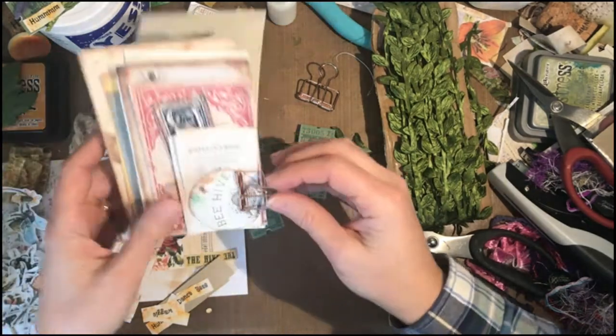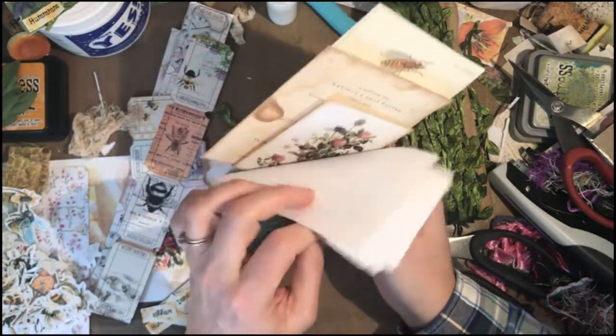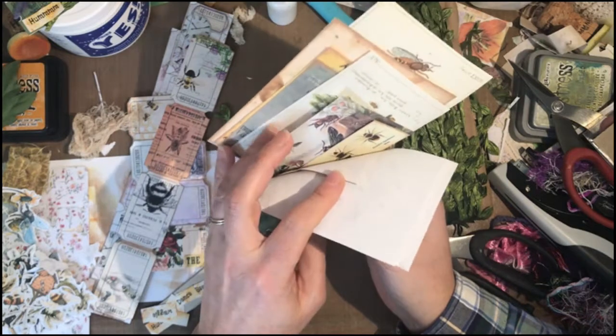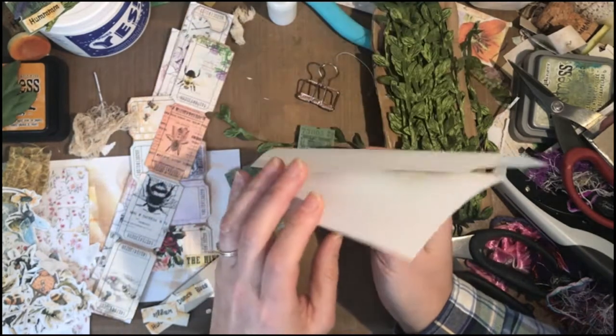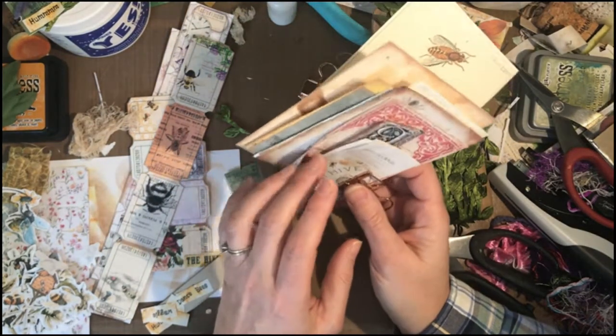I have some pre-cut bee things that I may or may not use. These are from a variety of sources: Nick the Booksmith, Artie Mays, Mrs. Cog, and My Porch Prince.